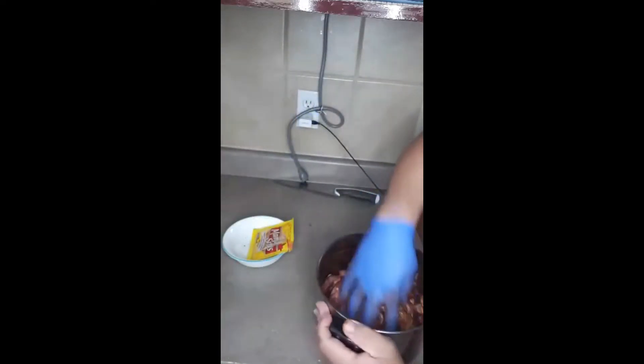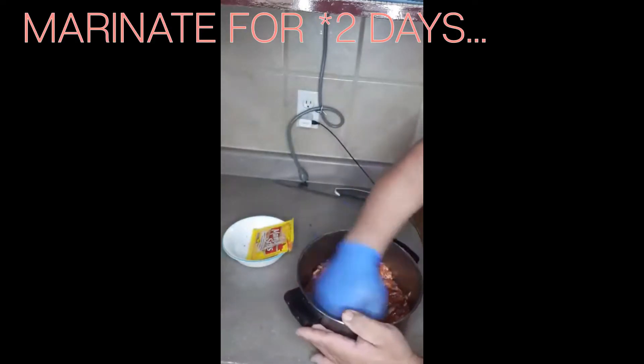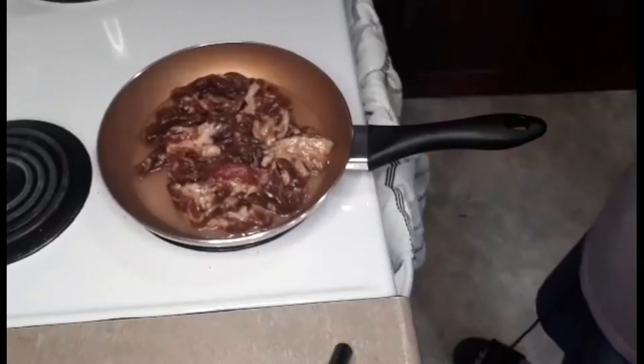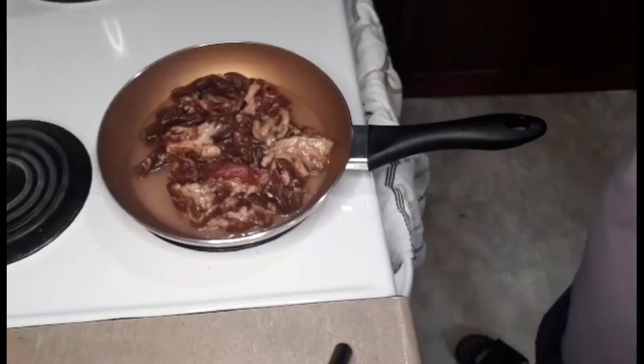Just rub it in and marinate for 24 hours. Cover it and after 24 hours it's ready. That's our pork marinated up to 24 hours.